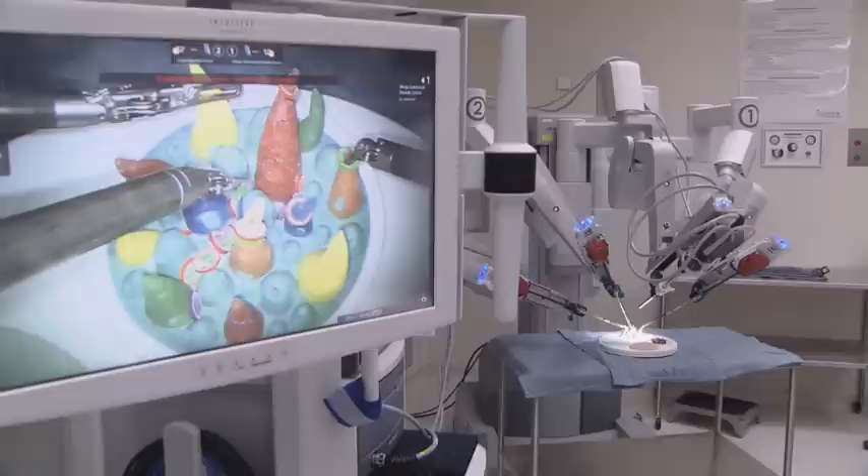We have behind me here the da Vinci robot, which is the latest innovation in surgery. It has been around probably for several years, but we recently acquired one here at our hospital at Baylor Irving.